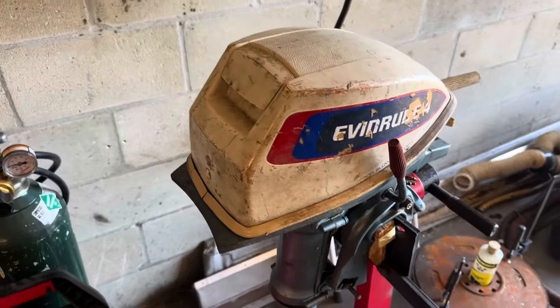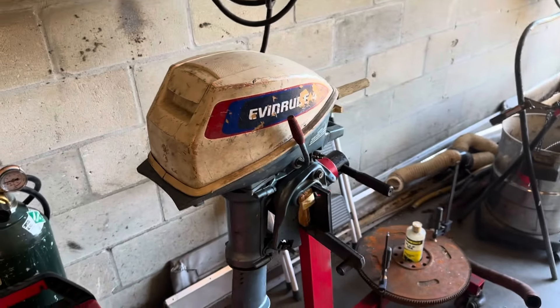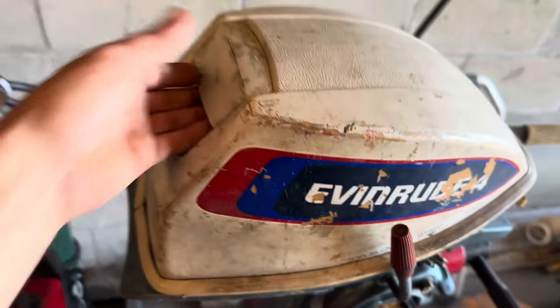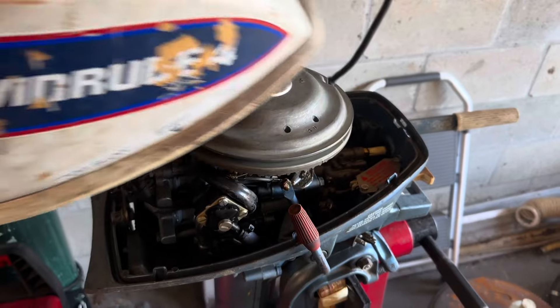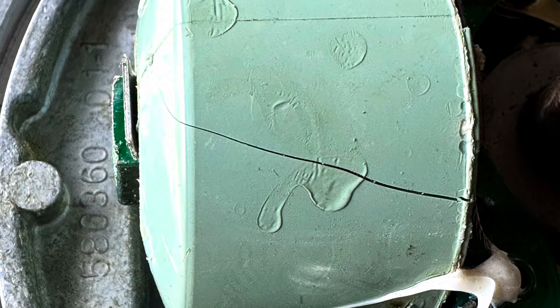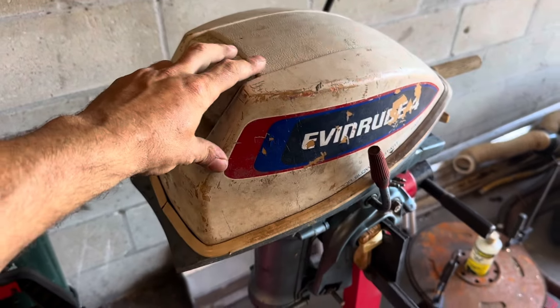So I was like, hmm, this is a little weird. Let me go ahead and turn her back in and let's take her back to the ramp. After doing so, got her loaded up, got her back to the shop. I pulled the flywheel off and I was able to pull her apart. And unfortunately there is a cracked coil up underneath the flywheel. So as you guys saw there, the cracked coil was leading to my misfiring issue.